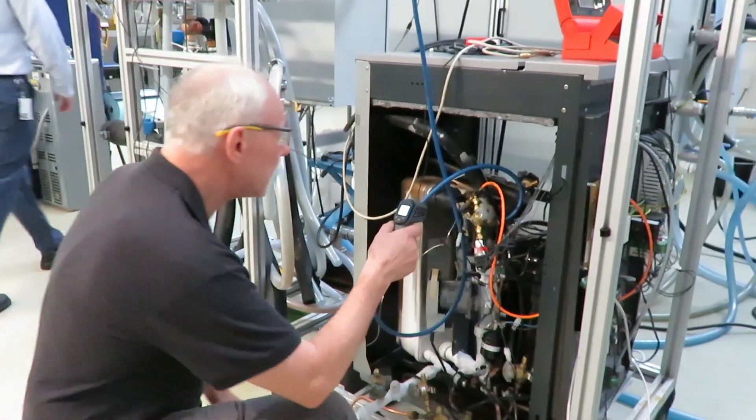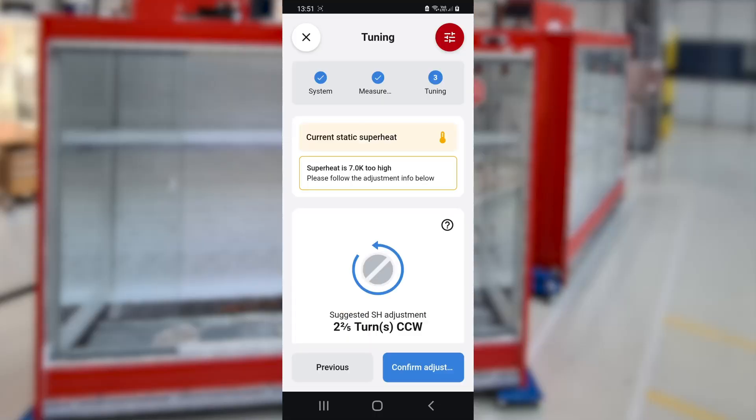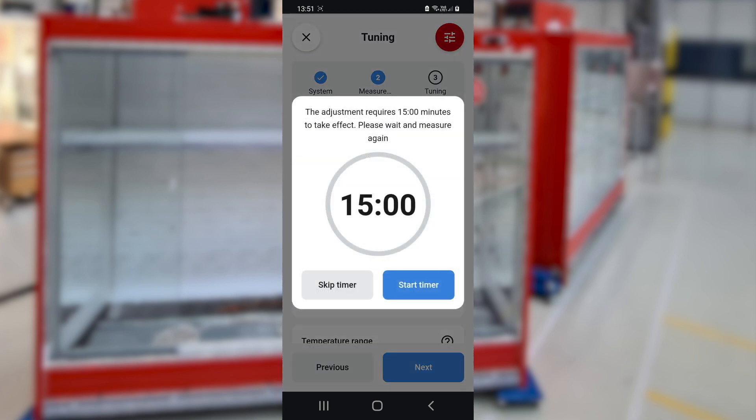Bent is measuring the evaporator suction outlet temperature on his system. The algorithm then takes over and comes back to give you the recommended adjustment to the superheat adjustment screw on your particular valve in your particular system.